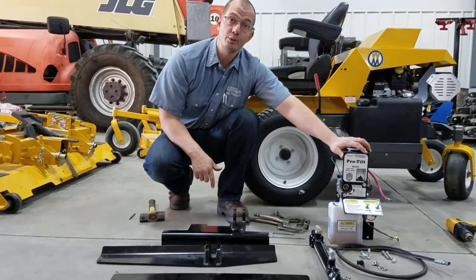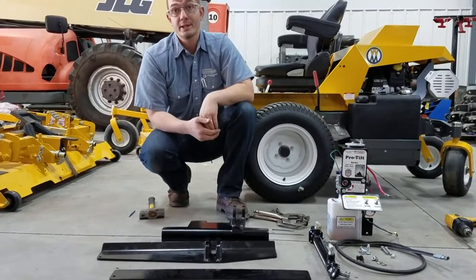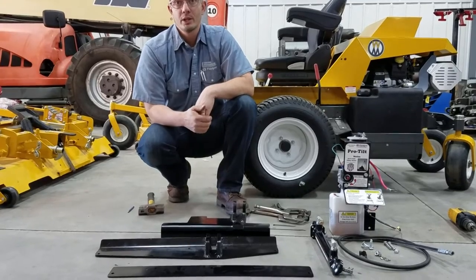Today we're going to install a ProTilt tilting mechanism for a walker mower. Let's get started.